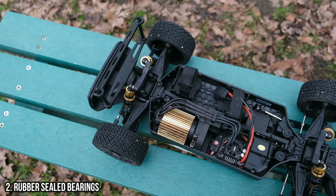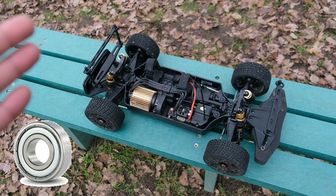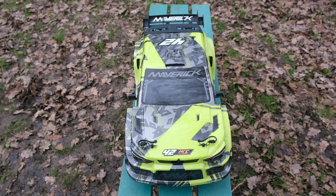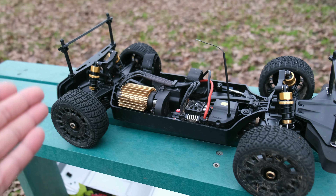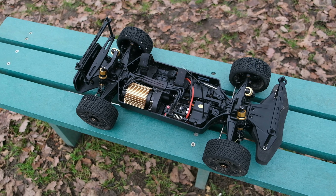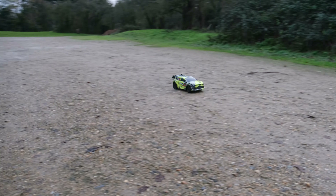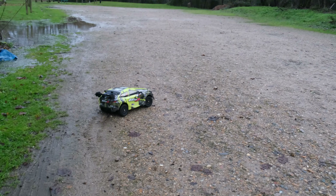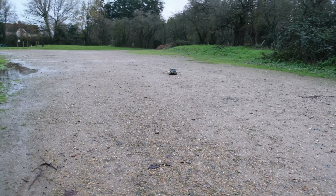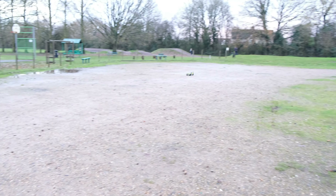Out of the box, the Quantum RX comes with metal shielded bearings, which are great for use in dusty or dry conditions. But if you plan on running in the wet, I would highly recommend upgrading to a full set of rubber sealed bearings. When I tested the truck on the first review video, it was a very wet day. At first I thought it's all good — I'm sure this thing has rubber sealed bearings as a standard feature, as this is a rally car and rally cars are supposed to be used in wet conditions. Well, I was wrong.